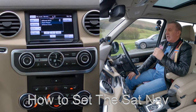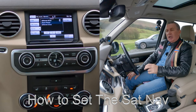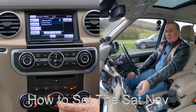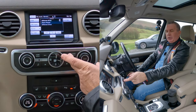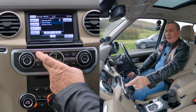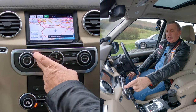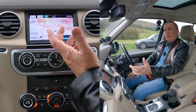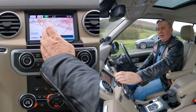I'll just show you how to set the sat nav in this 2015 Land Rover Discovery 4. From any screen you've got audio, phone, nav, home menu — we go on to nav. Or if it's on the home menu you just press it there, so that brings the nav up and you'll see destination entry there.